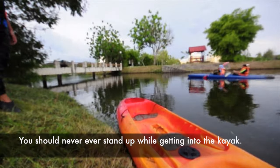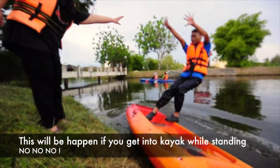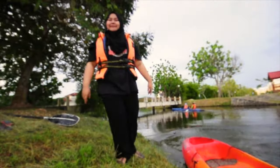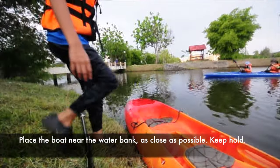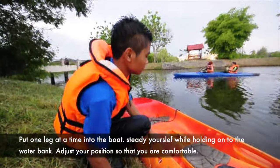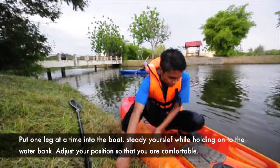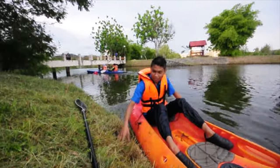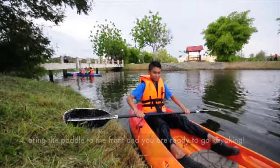How to get into the kayak. You should never ever stand while getting into the kayak — this is what will happen if you try to stand. Place the boat near the water bank as close as possible. Put one leg at a time into the boat. Steady yourself while holding onto the water bank. Adjust your position, bring the paddle to the front, and you are ready to go kayaking.